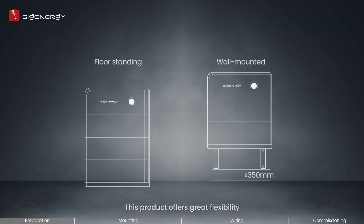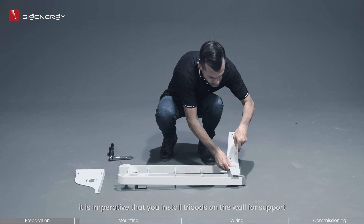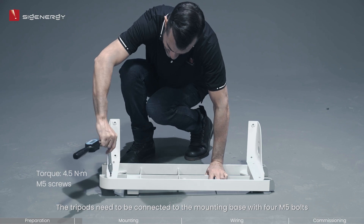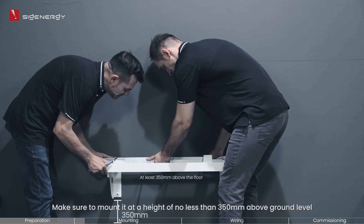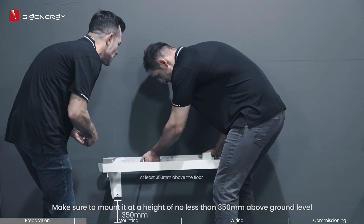This product offers great flexibility as it can be mounted either on the wall or the floor. However, please note that if you opt to install it on the wall, it is imperative that you install tripods on the wall for support. The tripods need to be connected to the mounting base with 4 M5 bolts. To properly install the tripod, use 4 M8 expansion bolts to secure it onto the wall.